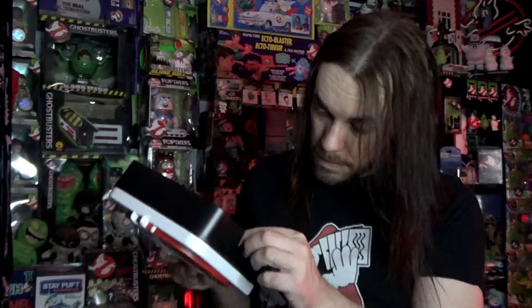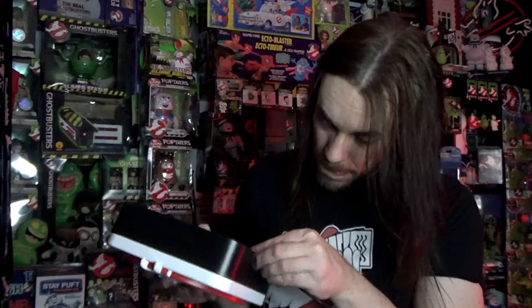Let's plug this in and get it the right way — and there it goes. You can see that it lights up really, really well. That just looks awesome.